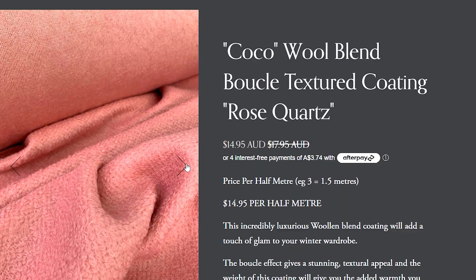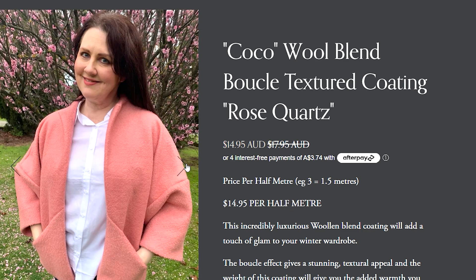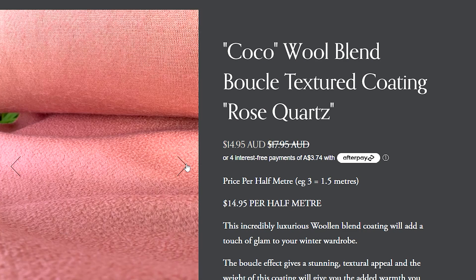This is actually made from a gorgeous wool from the online store. It's the cocoa wool fabric — beautiful weight. It's in a rose quartz color. There's also an olive green color, and the pattern is amazing.